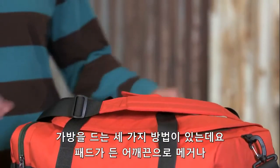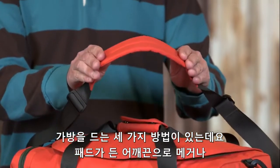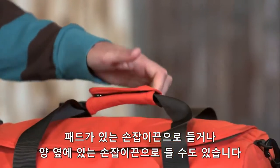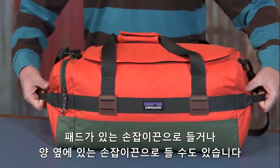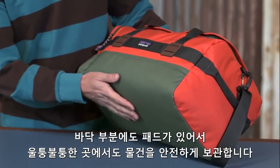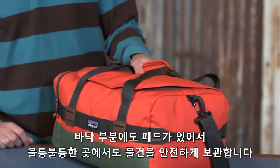There are several great ways to carry this bag. First, you have an ergonomic padded shoulder strap that's easily removable. You also have a padded main handle and haul loops on the end. This bag also has a padded base, great for protecting interior contents and when placing it down on rough surfaces.